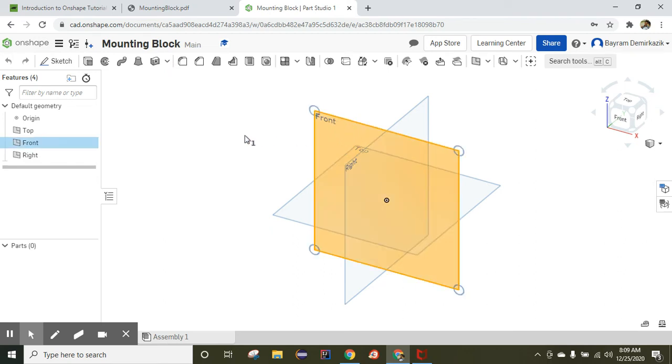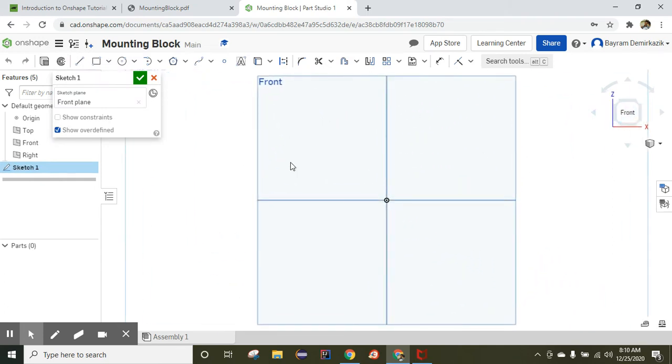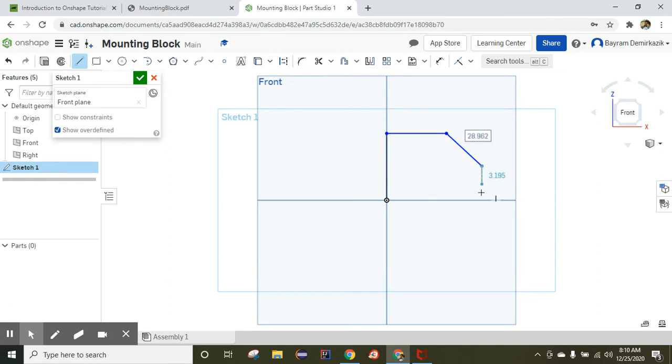We're going to work on the front view first. I'm going to click Sketch and click the front side of the cube, then start with the Line tool. I'm just making the lines — I will add the dimensions later.